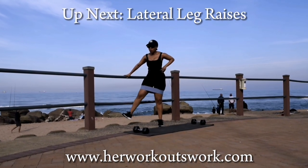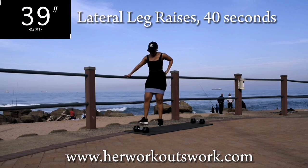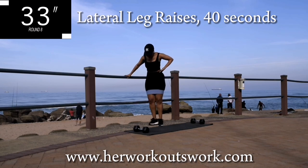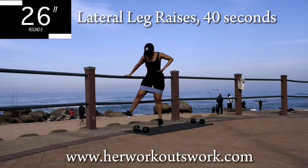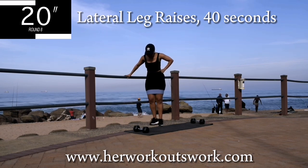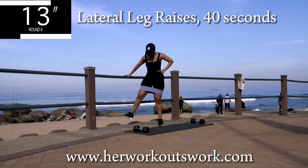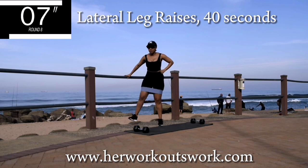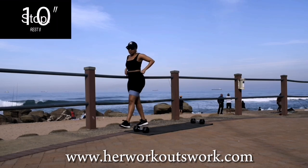Up next we're doing the lateral leg raise on the other leg — so change your leg and really push against the resistance. You should be feeling it on your outer thigh as well as your bum. Engage that core. You're halfway there — 10 seconds to go. Good, take a 10-second break.